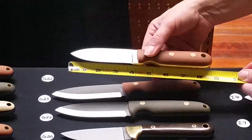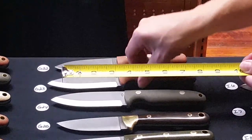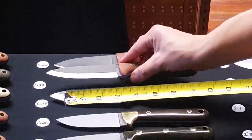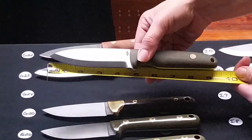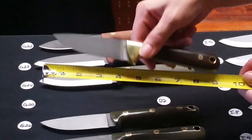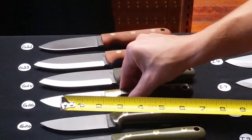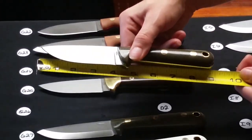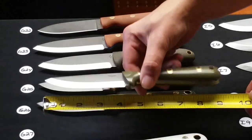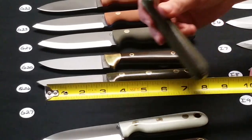G22 is a flat grind Bushcrafter, natural bead blasted with orange liners. G23 is a Salt Fork Scandi grind, natural bead blasted with blue liners. G24 is a Scandi grind Salt Fork, green bead blasted handles. G25 is a flat ground Woodsman Pro, green polished handles with a brass bolster — D2 steel. G26 is a flat grind Woodsman Pro in green polished, also D2. G27 is a Scandi grind Woodsman Pro in green polished G10 with coyote liners.